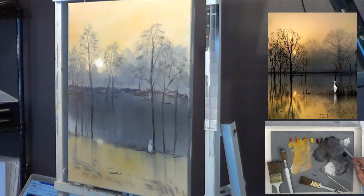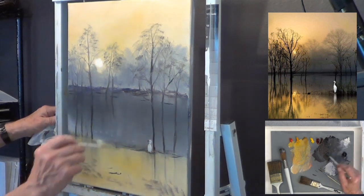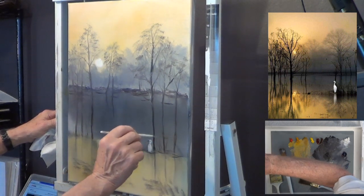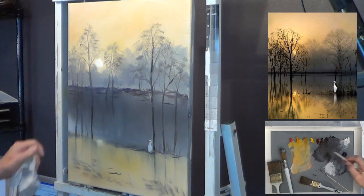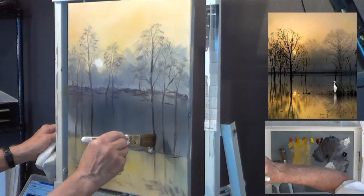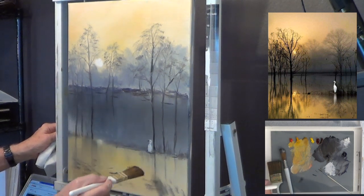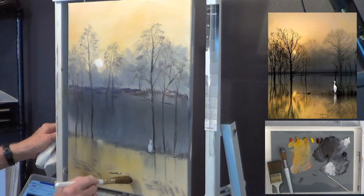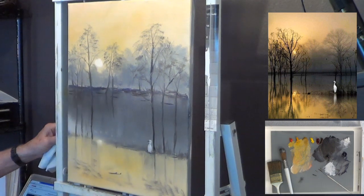I'll put a couple little ripples around him and indicate some water movement. He's moving — this bird is not sure what's going on. I'll make that a little more distinct back here with the bank, and put an alligator in here. He's just coasting right there. If I didn't tell you what it was you'd think it was a log. A few more reflections below.